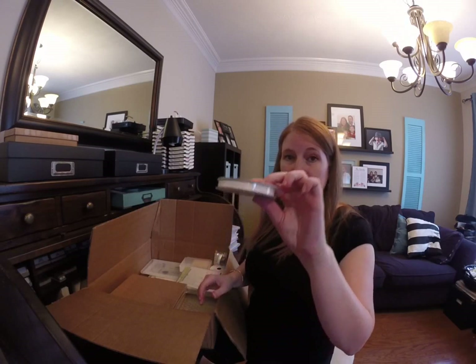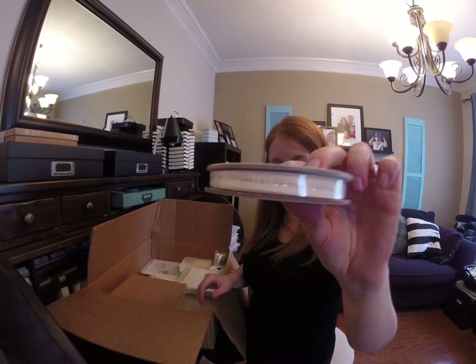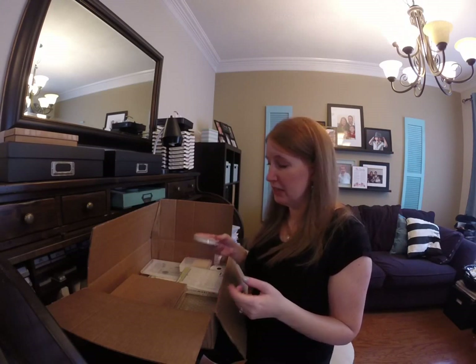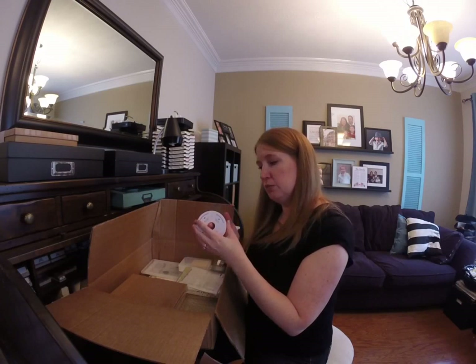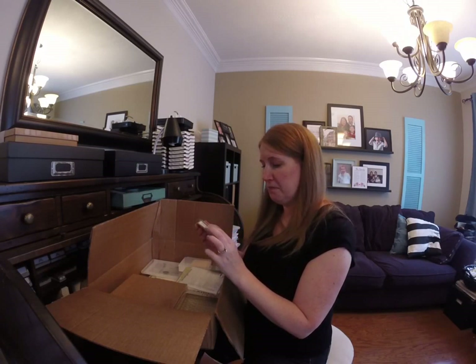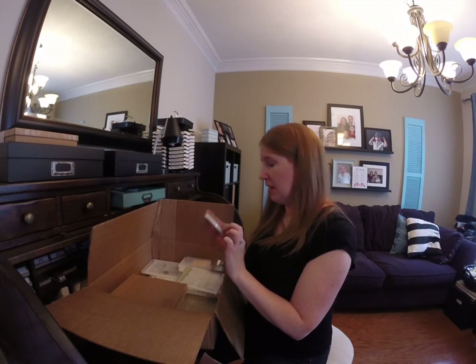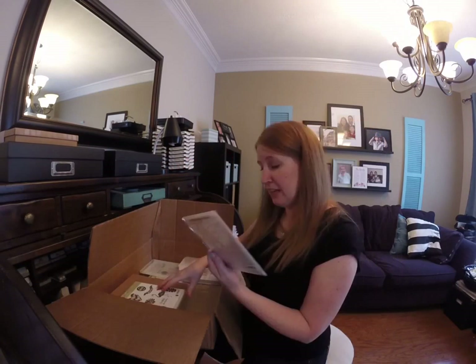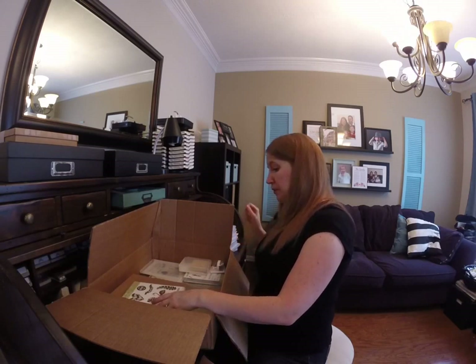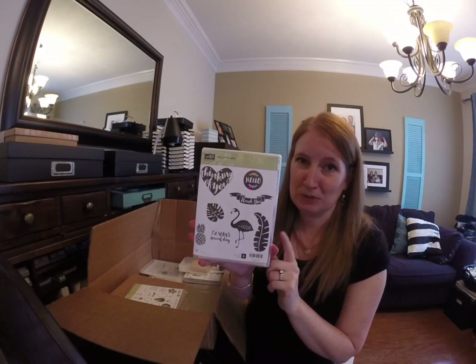Here's the Natural Trim Silver — it's just got that silver line right in the middle. Nice to see it in real life size. It's a quarter inch and there's 10 yards of it. Here's the Mint Macaron striped ribbon, and another framelit to open. Oh, this one's so cute — Pop of Paradise — I'm going to use this one for my retired sale catalog launch party.